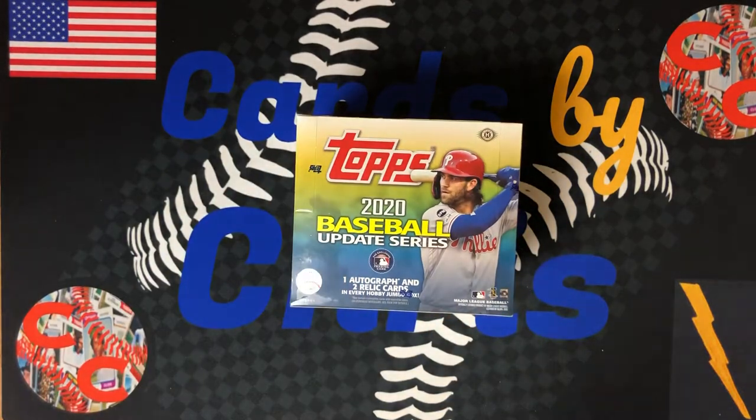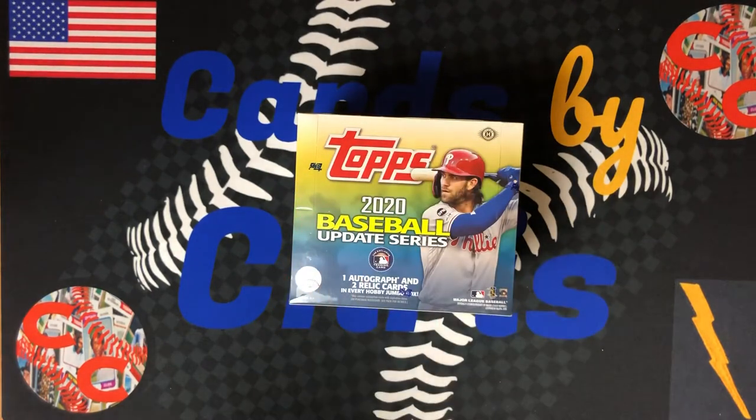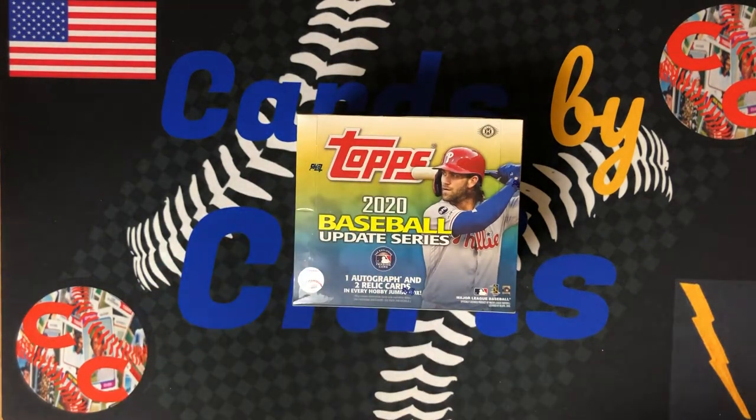I know originally I said I wasn't going to do a lot of this product — I did a hobby box — but the price dropped and I figured what the heck, let's just get one more box. Let's get a jumbo box with a guaranteed auto and two guaranteed relics. The reason the price dropped: there isn't a lot of rookies in this. Devin Williams is really the only significant rookie card. There's rookie debuts, but they're not the same as the original rookie card. But that being said, there's still autographs, relics, short prints, and refractors to chase after. So with the price drop, I figured you guys would love to see more of this — so why not, let's open it up.